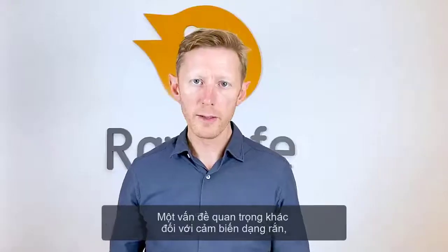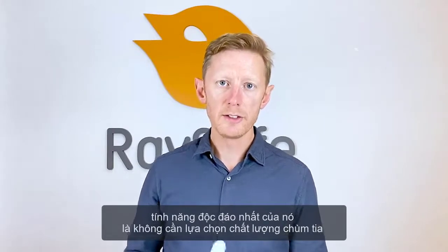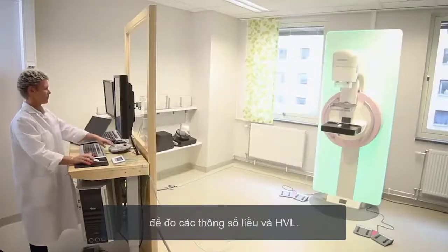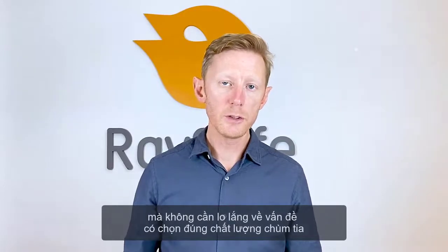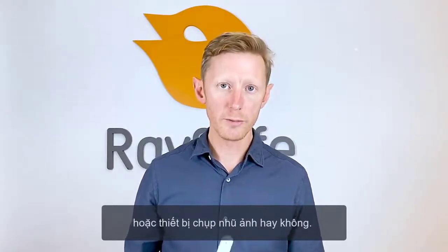Another important and for solid state sensors truly unique feature is that no beam quality needs to be selected to measure both dose and HVL. This means that you can trust your data and don't need to worry whether you selected the right beam quality or right mammography machine.